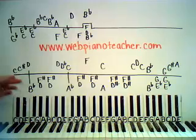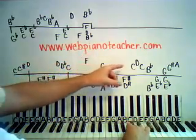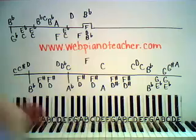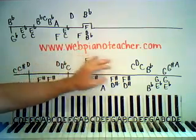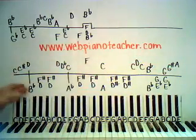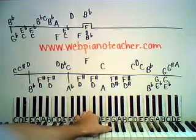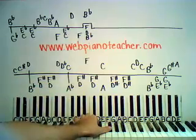Then we're gonna play G sharp, which is this black key right here in the middle of the three blacks, and then up to an A. So on the right hand you kind of have groups of notes, and in between you don't do anything, but when you have the groups of notes they go really quickly. Now let's look at the left hand. On the bottom line we have B flat below middle C, then we're gonna have D and F sharp above that together.